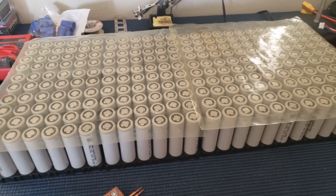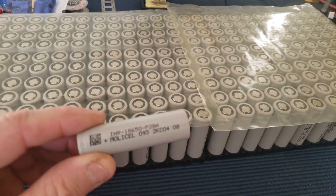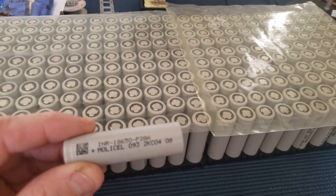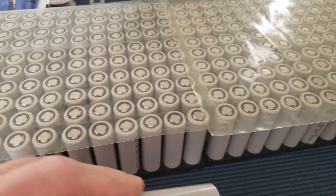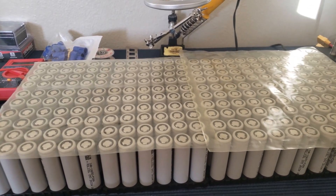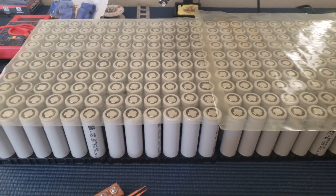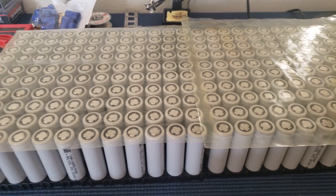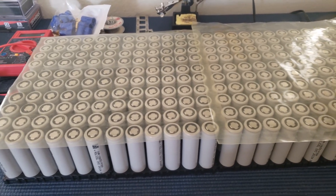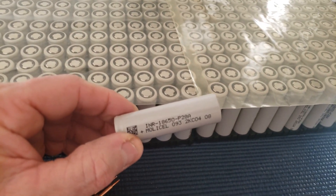Hello YouTube. I decided to go ahead with these Molicel cells. They're 2800mAh, so I'm going to lose a little bit of range, which I'm not that worried about. They are 35 amp, and I kind of like having that extra headroom. I was still looking for Samsung 30Qs but can't find them, and the ones I did find in stock are like double the price. I also looked into the Sony VTC6, but those are almost nine bucks each — batteries alone would be like two grand. So these have the price and performance I'm looking for.